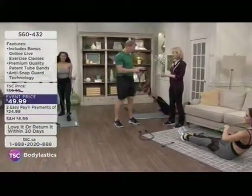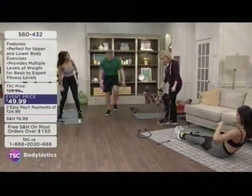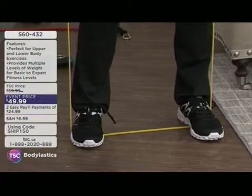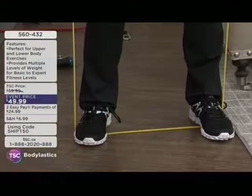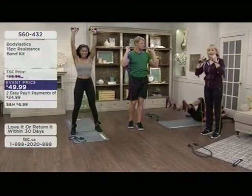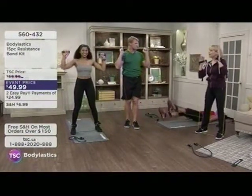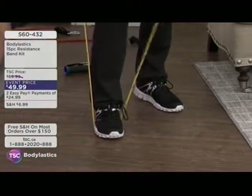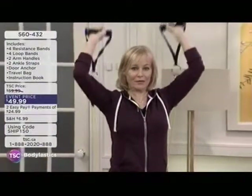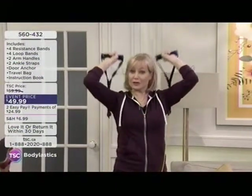We're going to get Bobby on the bands now. Bobby's a linebacker and has never had a host make him work out before. We start with a simple overhead chest press — stepping on the band, rolling it up over the shoulders, and pushing straight up. You can also change the width of your foot placement to change the resistance, even on the same band. One foot placement makes it a little easier.